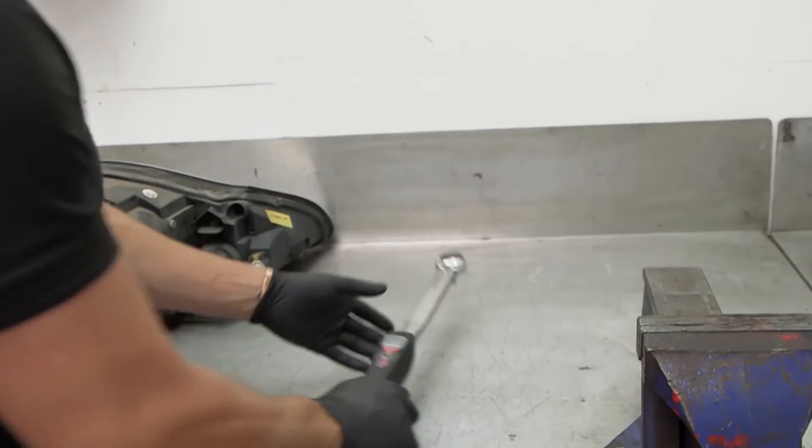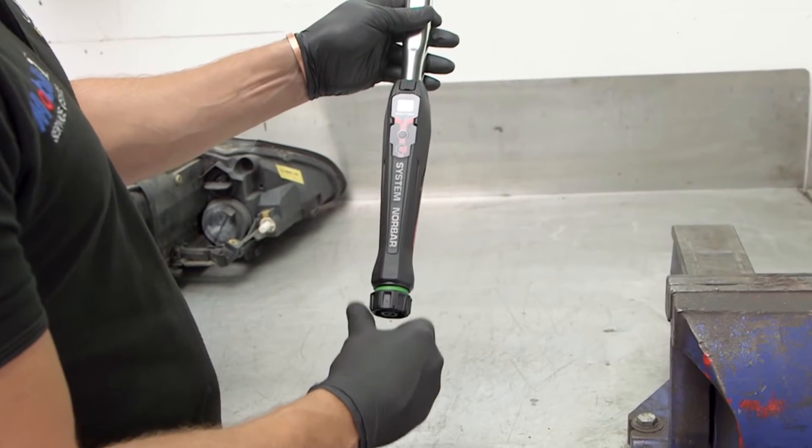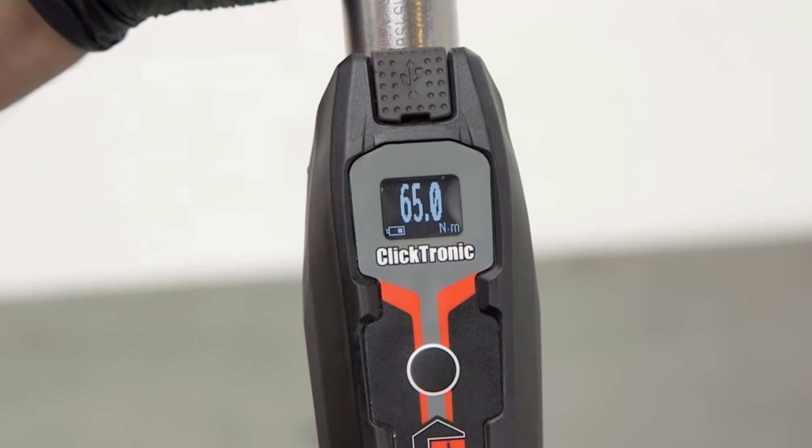The Clicktronic display also incorporates a power saving feature. After a period of inactivity, the display will turn off, but still retain the previous torque setting.